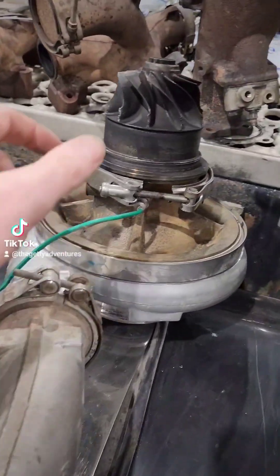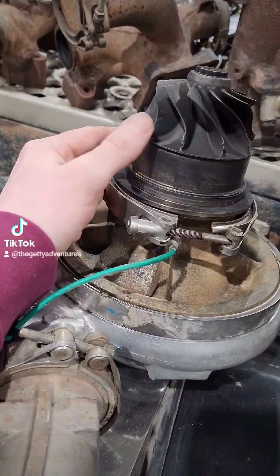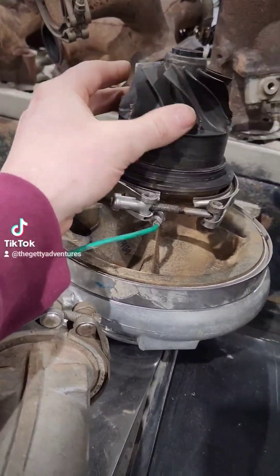Here is our turbo, which we've split. And as you guys can see, the turbine has been chewed up a little bit because that's where we found this piece of metal — it was sitting right in here, believe it or not.